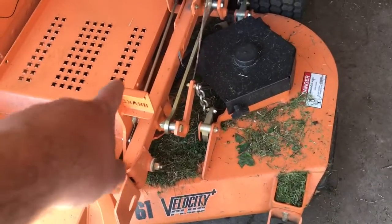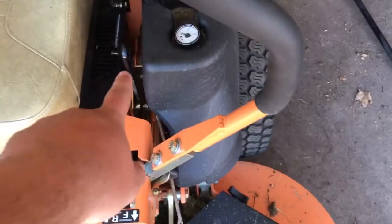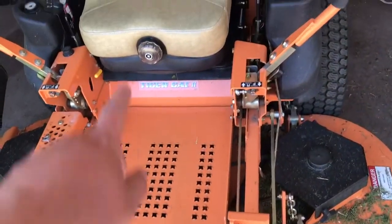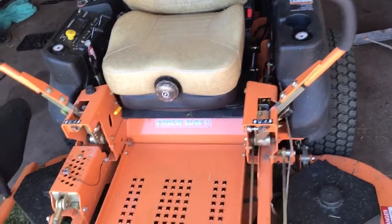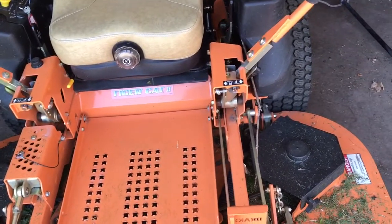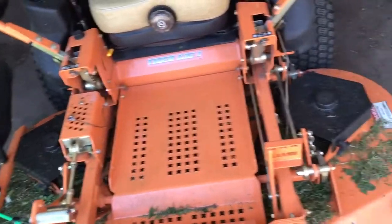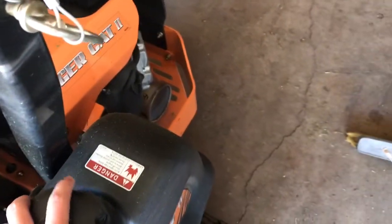Another nice thing is the foot-operated parking brake — you just push that down and use the lever to release it. And then the best thing of all on this is that seat. That seat is so comfortable compared to the Exmark that doesn't have suspension at all. It's so nice — when you hit bumps you hardly feel them. It's amazing.